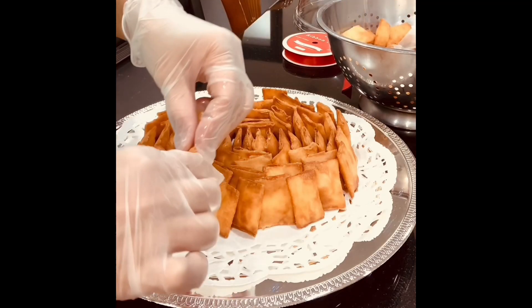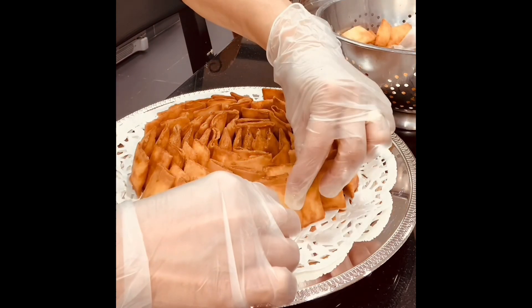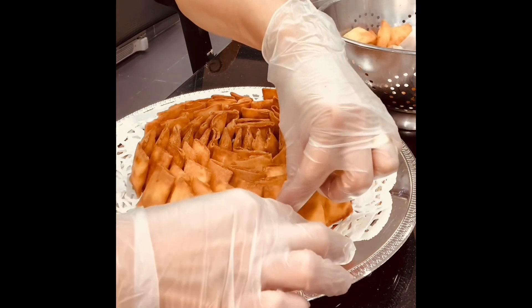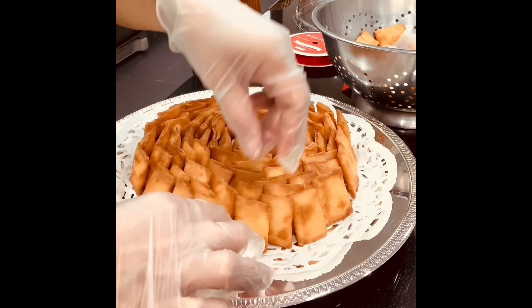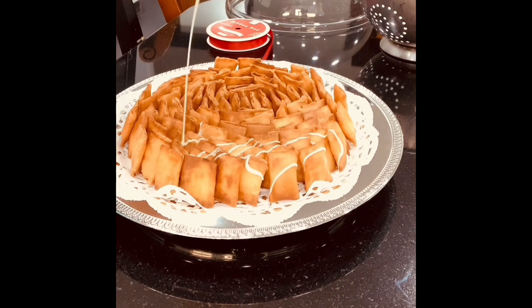You can also serve it just like this as an appetizer. Next, I'm going to add condensed milk — just drizzle the condensed milk over the top.